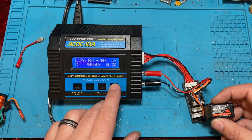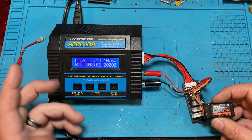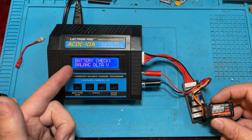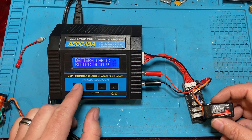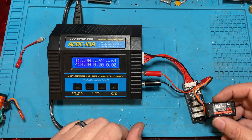This is technically what you should charge it at. It looks like it's going to charge and then balance, but the delta V issue — the fact that we're completely out of balance with one of the cells — is what we need to fix.